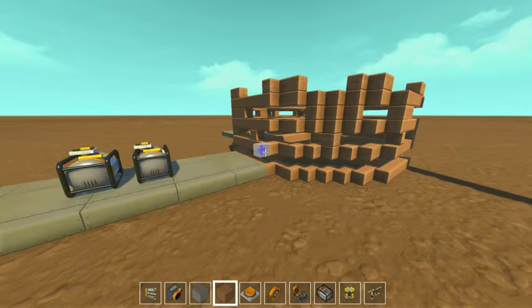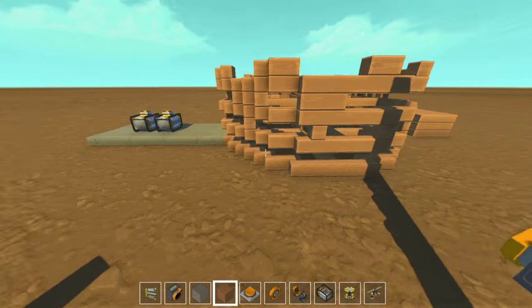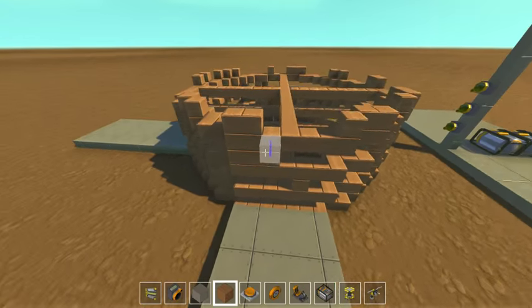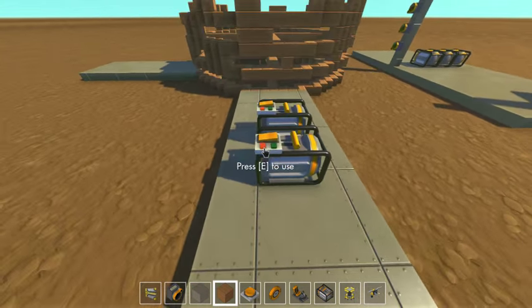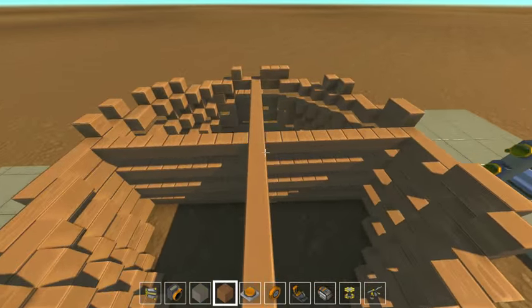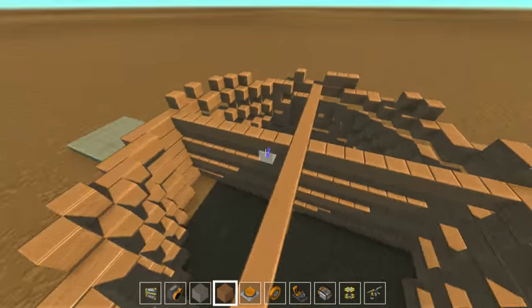This is basically a multi-platter hard drive, CD-ROM drive sort of thing. It's not vertical — it's more like a music box. But we don't have note blocks in Scrap Mechanic like we do in Minecraft, so I can't do the same sorts of things.